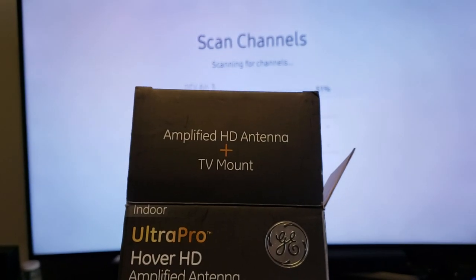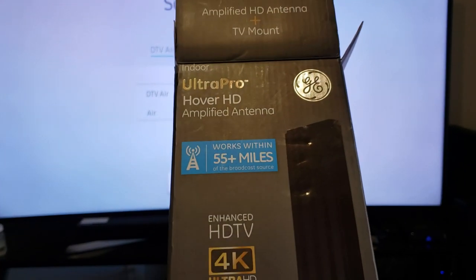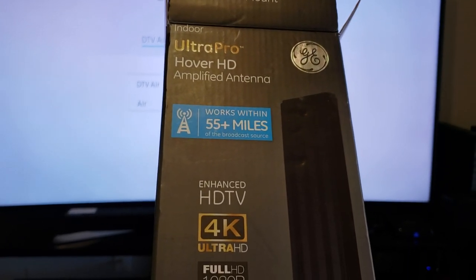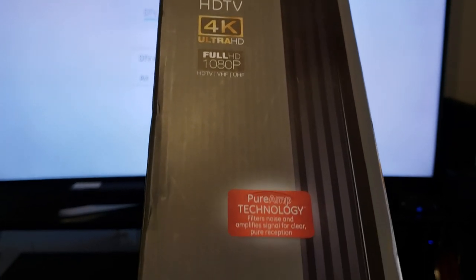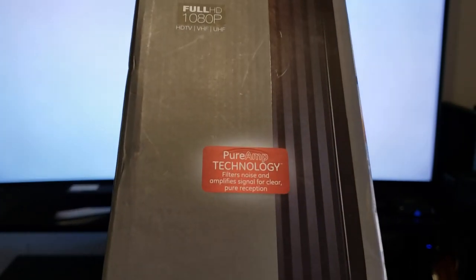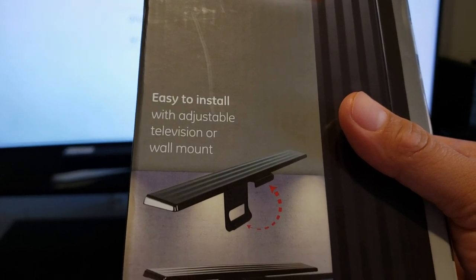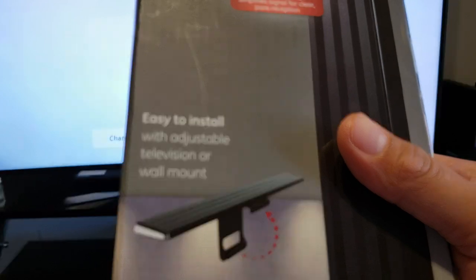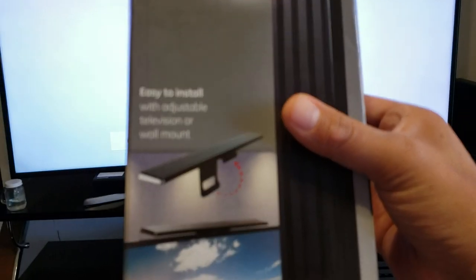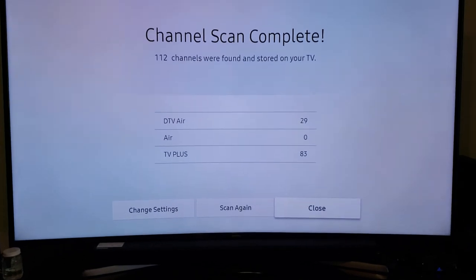The antenna I'm using is a GE amplified HD Ultra Pro antenna. It works within 55-plus miles of the broadcast source, with enhanced HDTV, 4K, full 1080p, and pure amp technology that filters noise and amplifies the signal for clear reception. You can mount it on top of the TV, leave it on the counter, or put it on the wall.